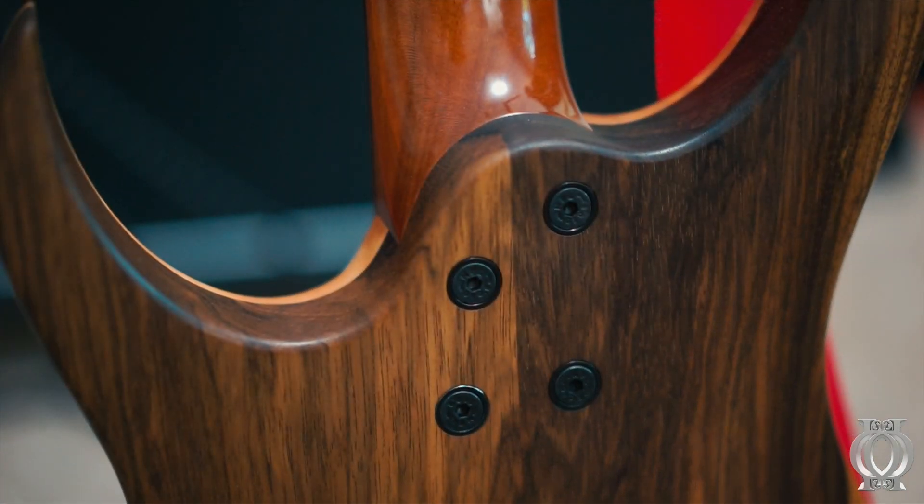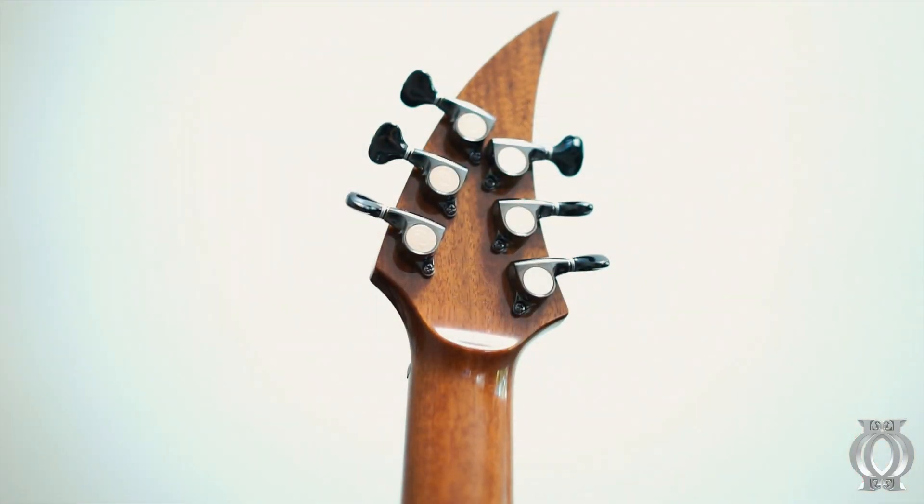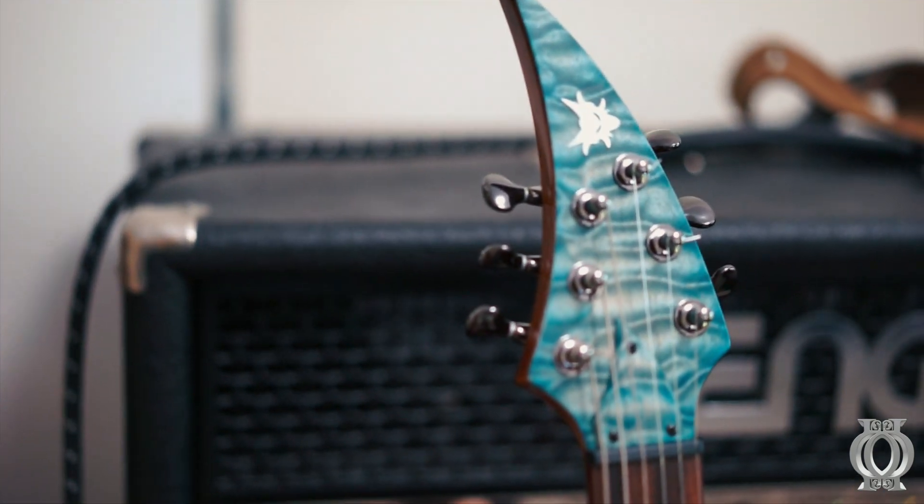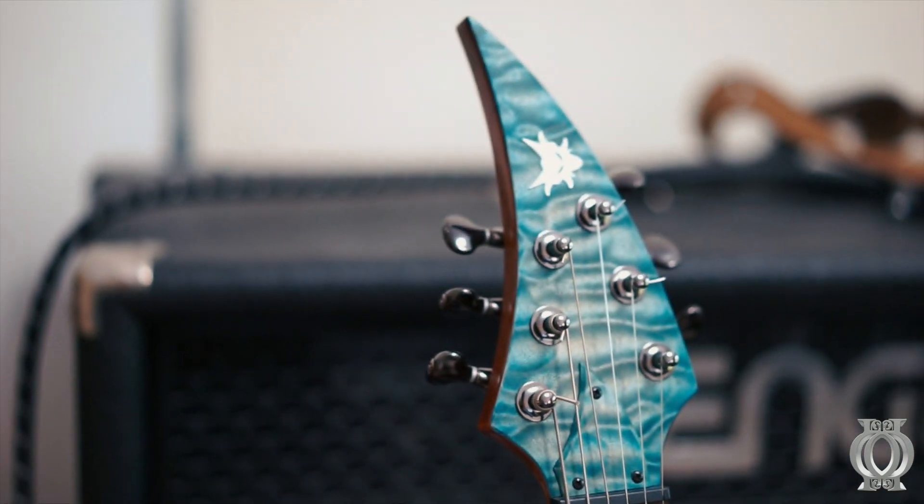The neck joint is actually really, really perfect, despite looking a bit bulky. The headstock has these Gotoh mini tuners and it looks really badass, especially with the veneer of the quilted maple on the truss rod cover and the headstock itself.